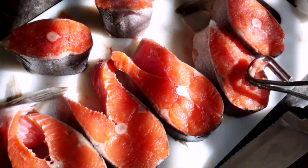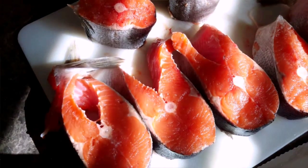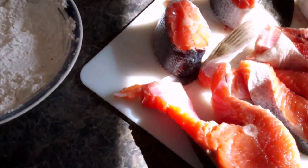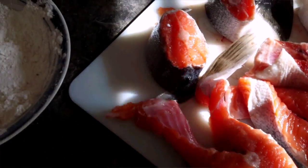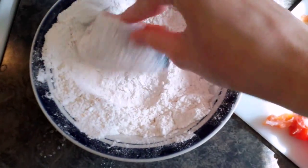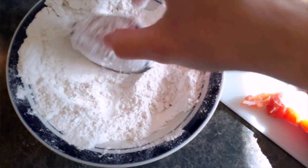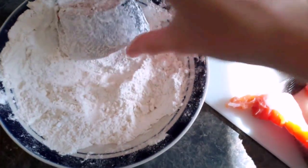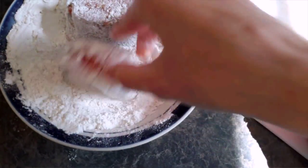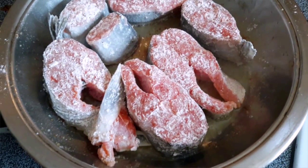Now we're gonna go ahead and flip each piece of fish and then we're gonna sprinkle salt on the other side. After that, we're gonna go ahead and grab some of our pieces and dip them in flour. Then we're gonna heat up our pan.